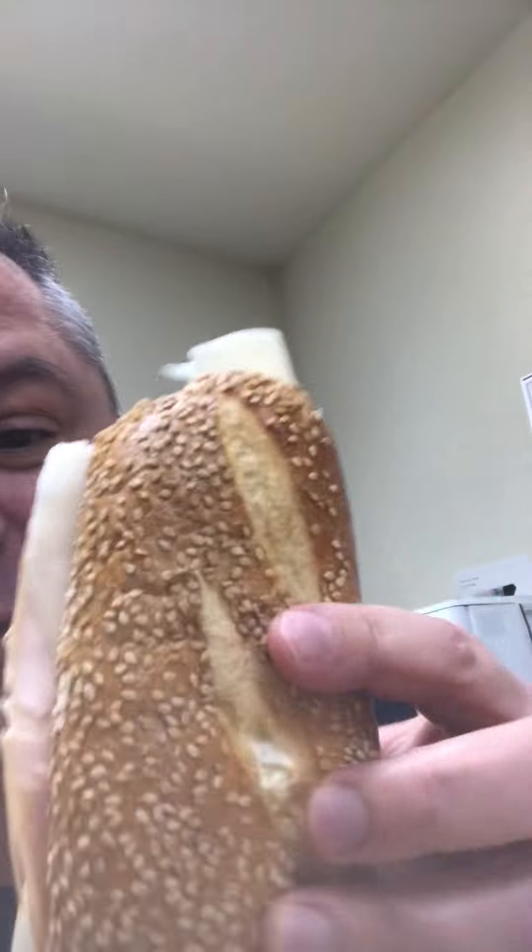Hey everybody, so for the past year or so there's been a loop going around the internet of me eating a carrot. To follow up with that, here's me eating a homemade turkey breast, provolone hoagie on a seeded roll — these are the best. So here's me eating a hoagie on loop instead of a carrot.